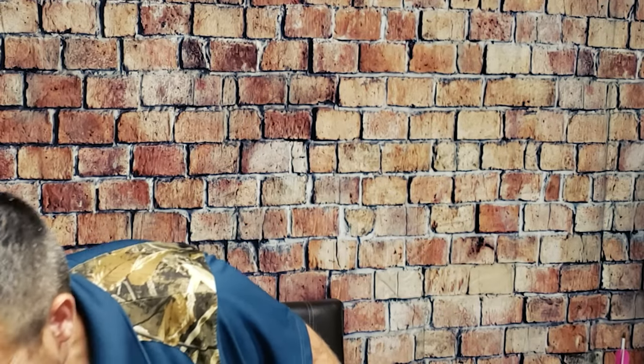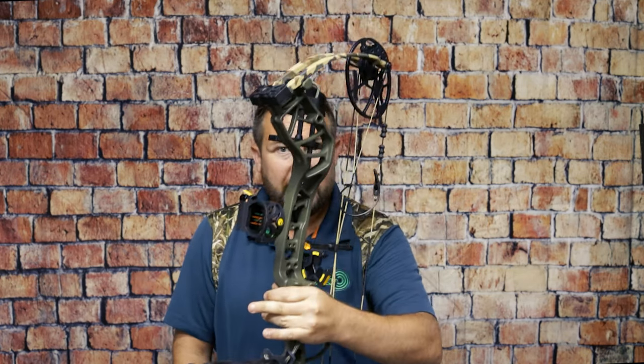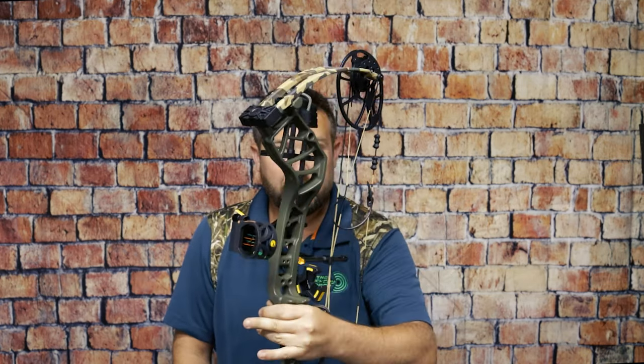I mentioned there might be a better option on the super-adjustable bows, and to me that is the Bear Legit — I've talked about it in a few other videos. You're looking at about a $450 package bow, but it'll basically adjust to anybody. Tons of different colors, very well built, and the bow is 30 inches long. A kid could shoot it, a lady could shoot it, a man could shoot it. You could buy it for a 10 or 11 year old and they could still be shooting it when they turn 21. Definitely look into the Bear Legit if you want a bow a kid could shoot for years and years to come, and you've got the lifetime warranty.